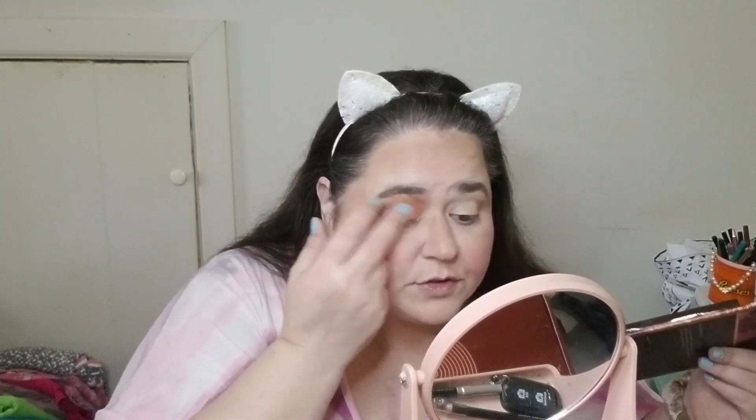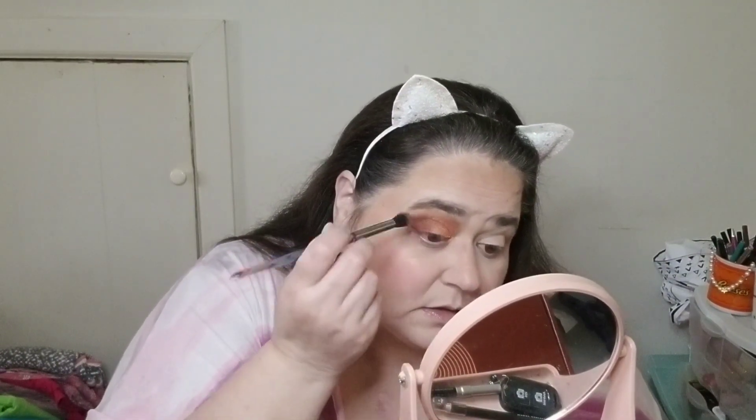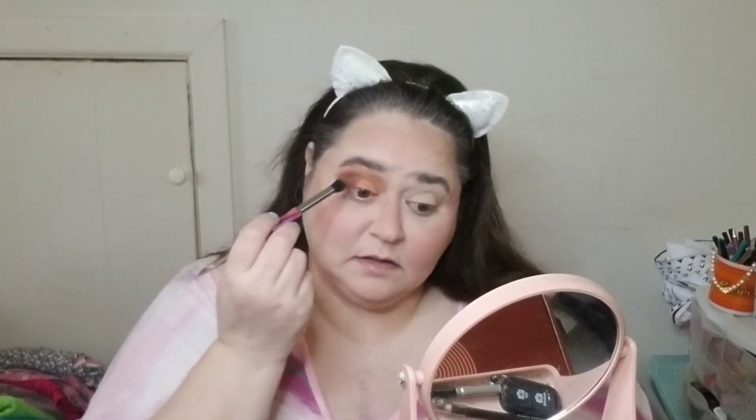I guess I had unrealistic expectations of the surgery and what it was going to do. I'm taking the brown and the orange that I used and combining them to cover up the mistake I just made. I thought I was going to have so much more energy, be able to do so many things. I had a son who had just turned nine in December and the surgery was in February. I thought I would have more energy, be able to run and play with him — that did not happen. I think I'm done with this eye look.